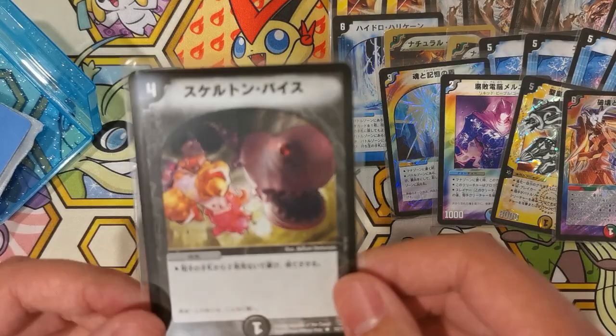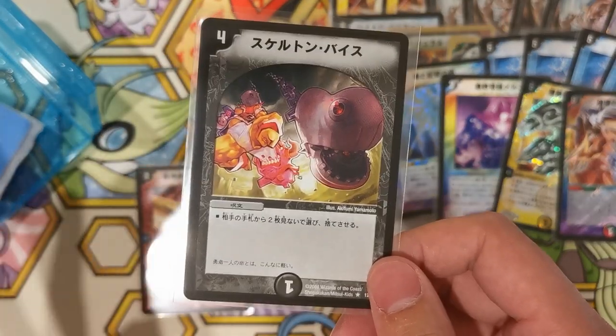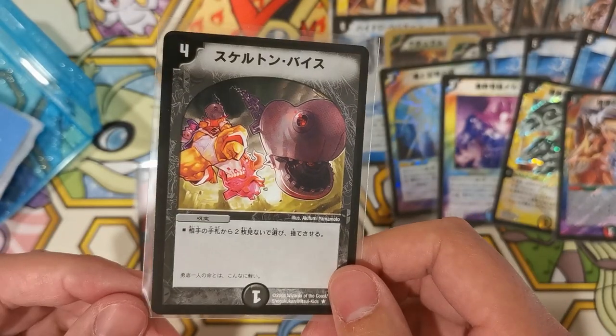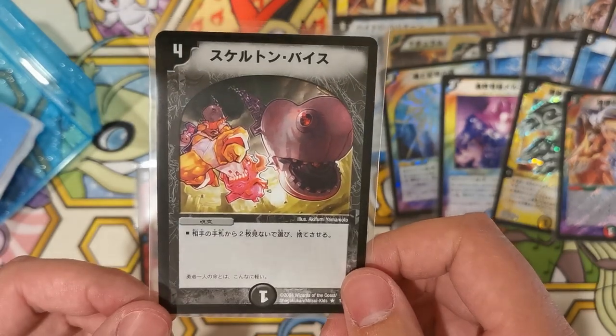One copy of Skeleton Vice. Yeah, this is the only copy they had. I'm basically just trying to gather as many copies of this card as I can, because Cranium Clamp is good. Hashtag clamp masters 2021.